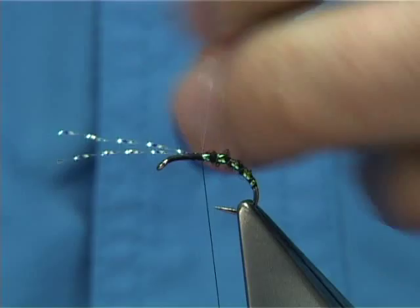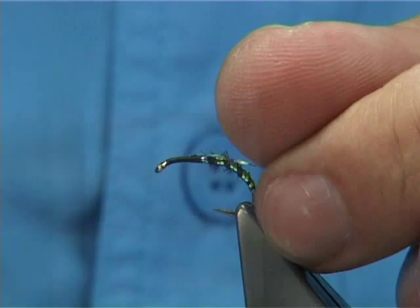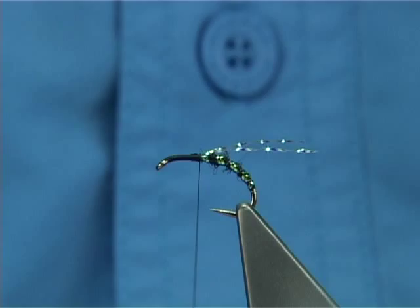There are two strands of the crystal flash there. What I'm going to do is fold these both back — one in each side of the hook, just to the back. Trim. That's your length.